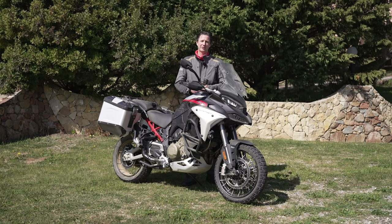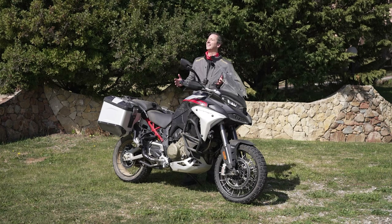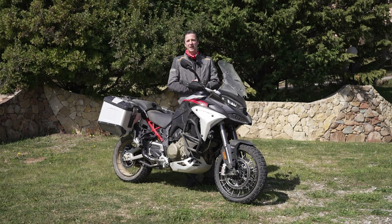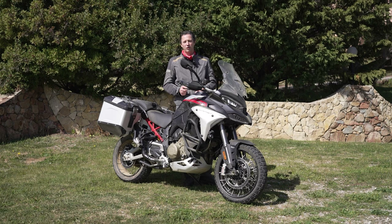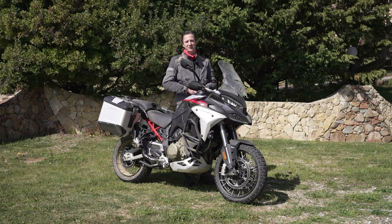Yes, hello, welcome to 1000 PS TV. Today I had a great day — great sun, great weather here at Sardinia — and I rode the all-new Ducati Multistrada V4 Rally and I really enjoyed it. Stay tuned.